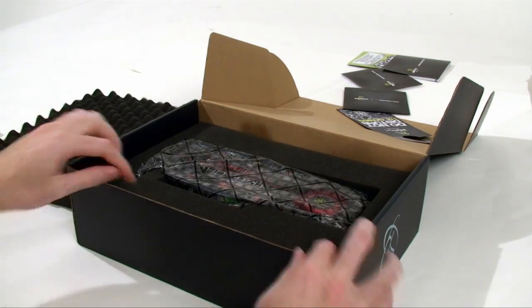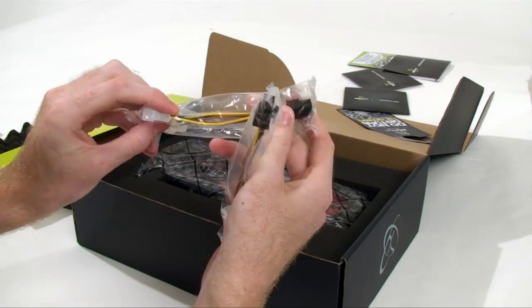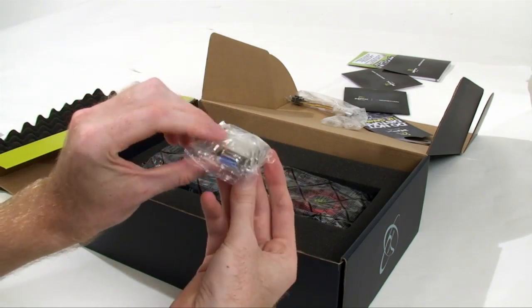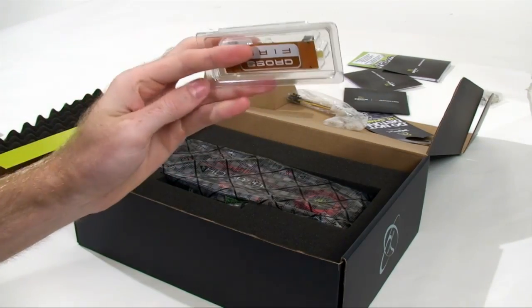I'm not going to show you the product key because I want to play it. In here we have a Molex to PCI Express power connector adapters — we actually have two of them. There is also a VGA to DVI adapter and the Crossfire connector.